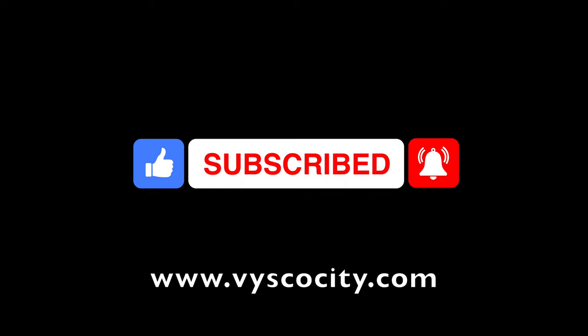Today's video is sponsored by Viscosity. If you need any synthetic lubricants, oils, or grease, please visit viscosity.com.